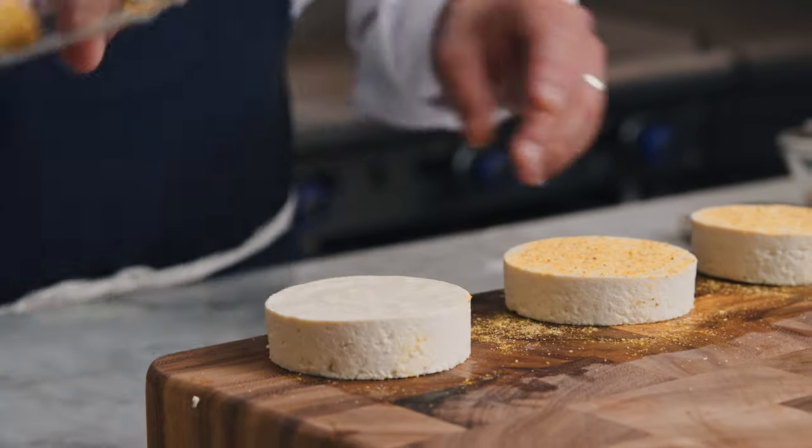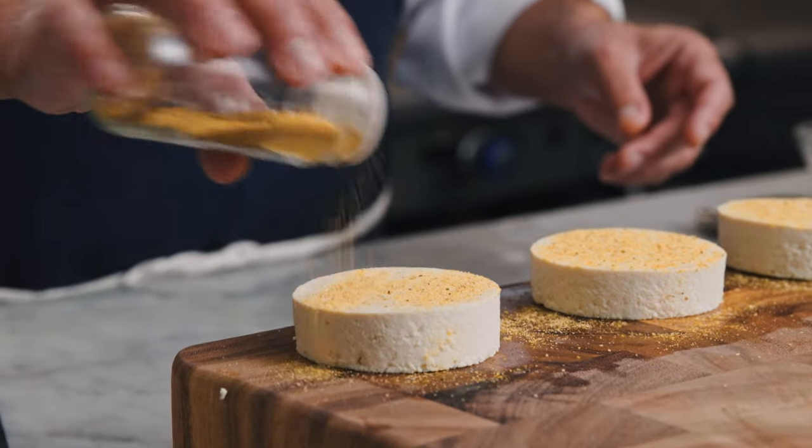Every Sunday I wake up to Eggs Benedict with Sauvignon Blanc. It's the way that my husband and I love to celebrate — it's a great way to end the week and start your Monday, as they say in Spanish, with the right foot.